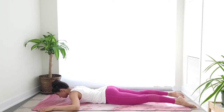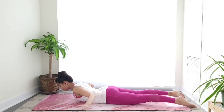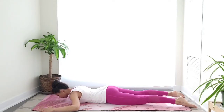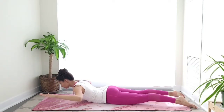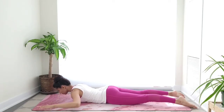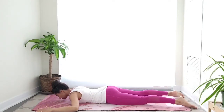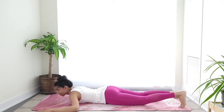Let's do this three more times. Keep those legs active — lift those kneecaps so that your thighs are nice and active. No wrinkles in the back of the neck, shoulders down, and release. Keep going with your breath.